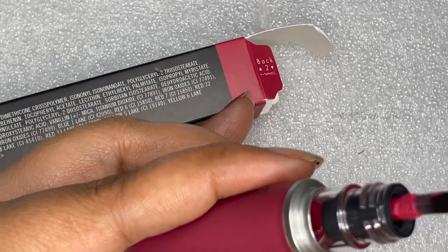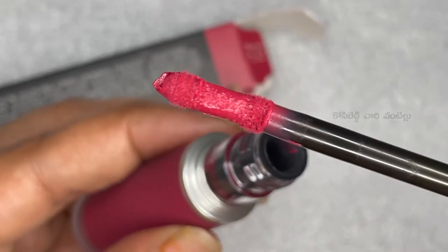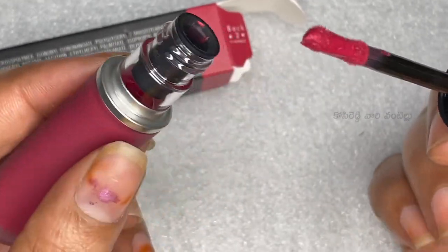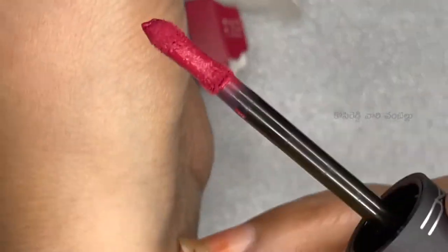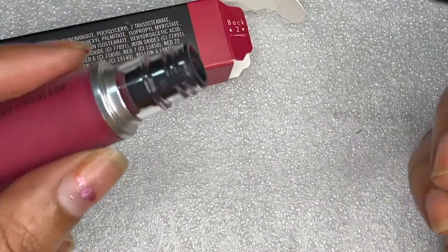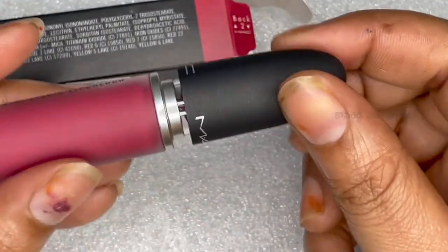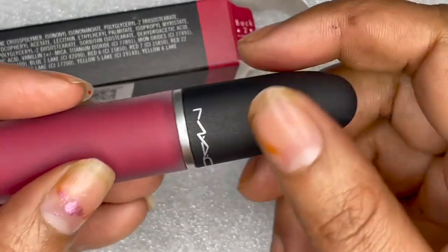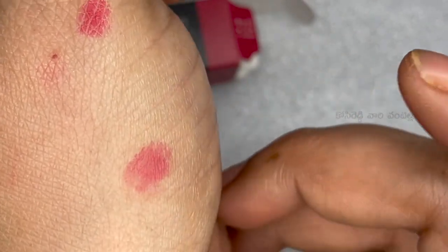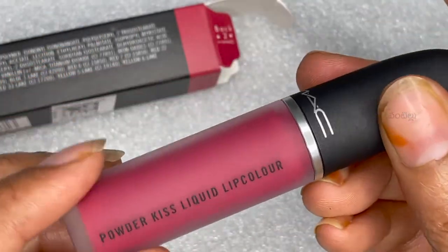We have an applicator in the hourglass type. We have a lot of lipstick to spread out and it has a lot of bond. This lipstick is a liquid color and it has a mouth-like texture — soft, smooth, and matte. It lasts for up to 10 hours.